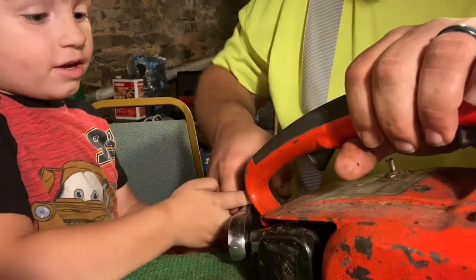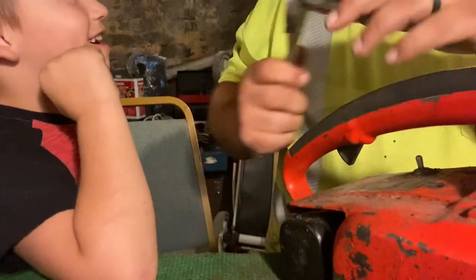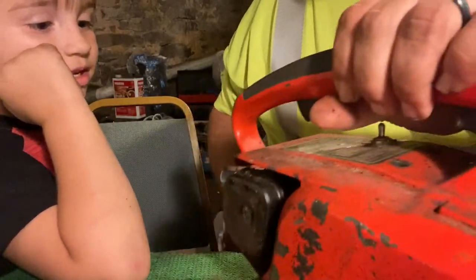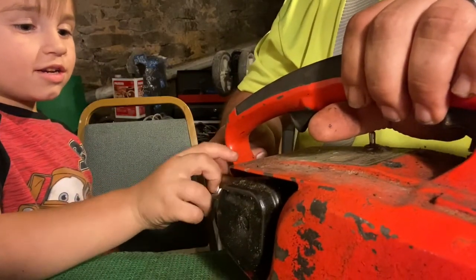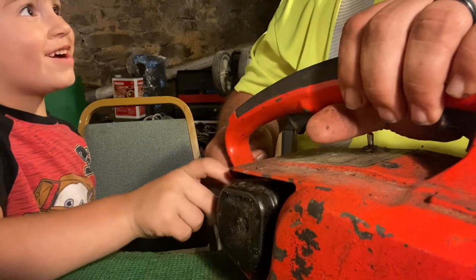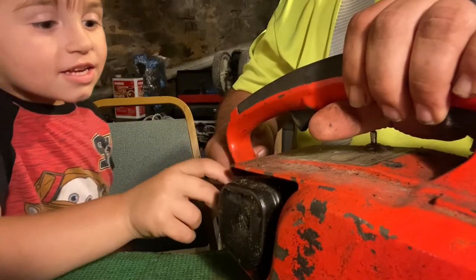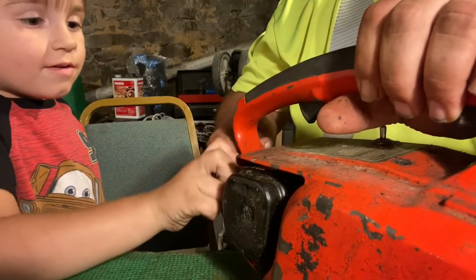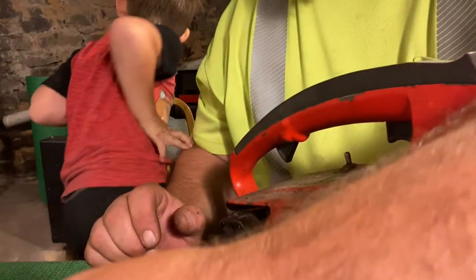Okay, I gotta move your fingers — I don't want to pinch them. It's on there tight. You want to turn it? Go ahead, take it off. You gonna count it? One, two, three, four, five, six, seven, eight, nine. Let's pull it out. There you go — you did it all by yourself!